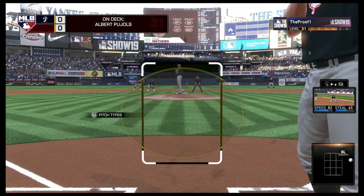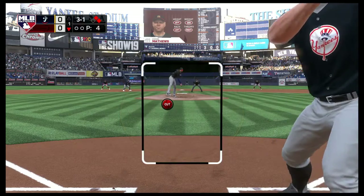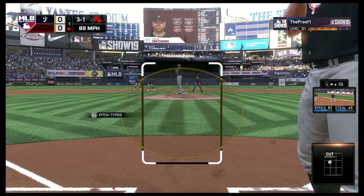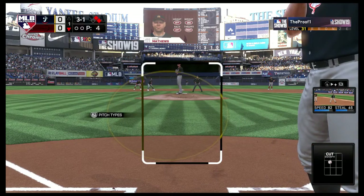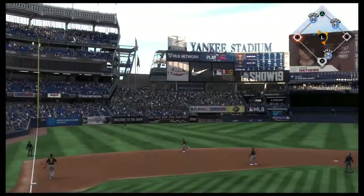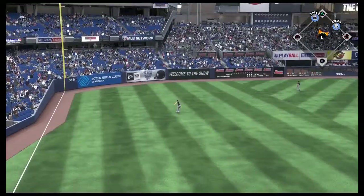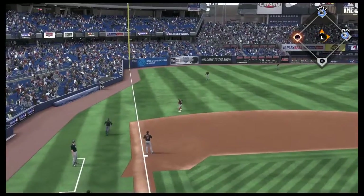Too tight with that one, three and oh — you can bet he's salivating a little in the box right now. He likes to drive in runs and he's got a great situation and count to do that right here. Here's the three-one — skied in the air to straight away left, waiting on it is Dahl, looks it into his glove, and there's one gone.